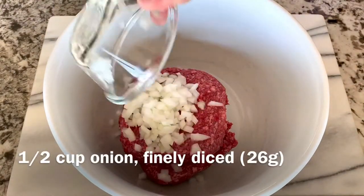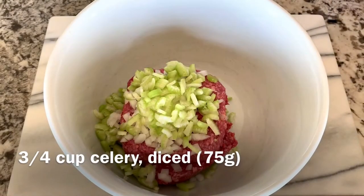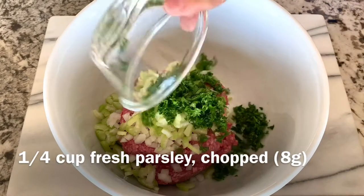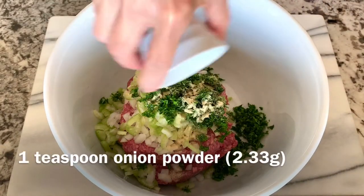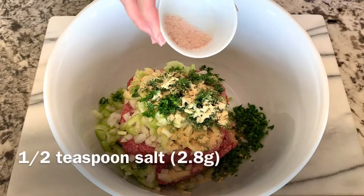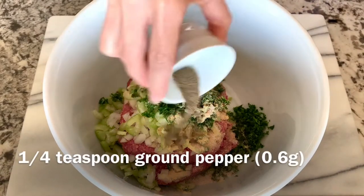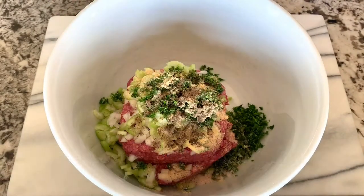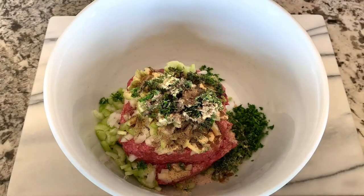Then add half a cup of finely diced onions, three fourths of a cup of diced celery, one fourth of a cup of chopped fresh parsley, one teaspoon of onion powder, one teaspoon of garlic powder.